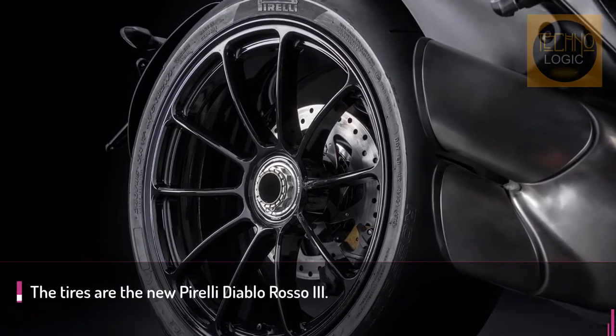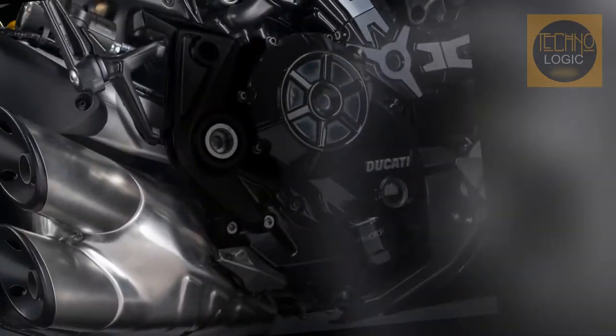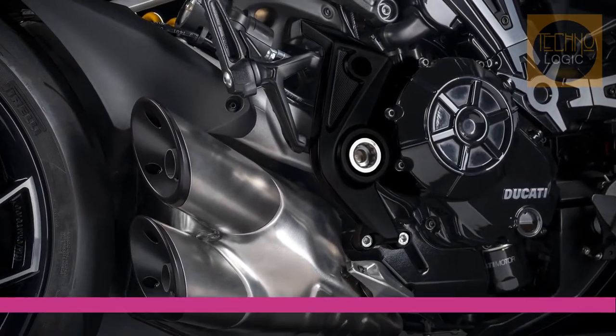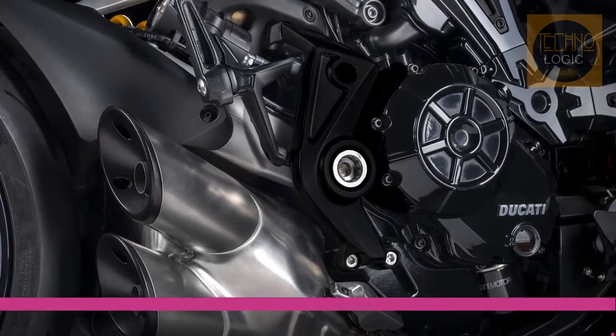The 120x70ZR17 tire is fitted at the front, with a redesigned tread pattern to maximize performance in wet conditions. The rear tire instead is 240x45ZR17. The tires are the new Pirelli Diablo Rosso III.